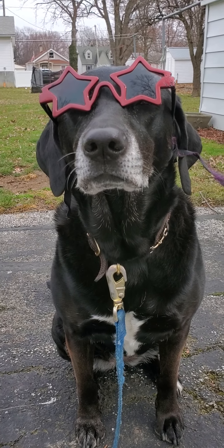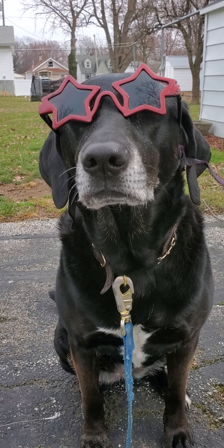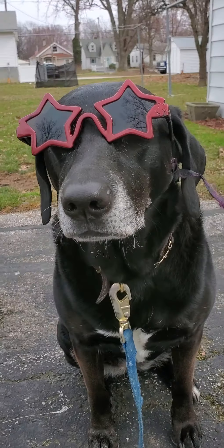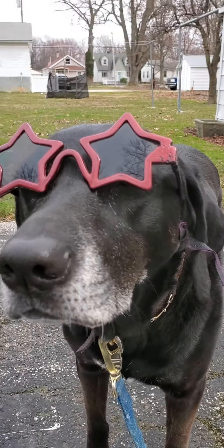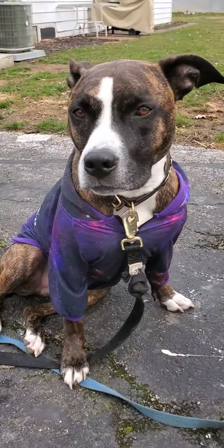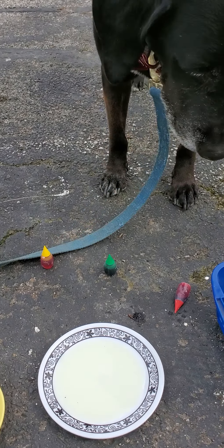The first thing you always want to remember with any science experiment is to use safety first. Annie is modeling our newest style of goggles and we are ready. Dish is ready, soap is ready, milk is ready, food coloring is ready. Here we go. The next thing we are going to do is pick which colors are going to go in our science experiment.